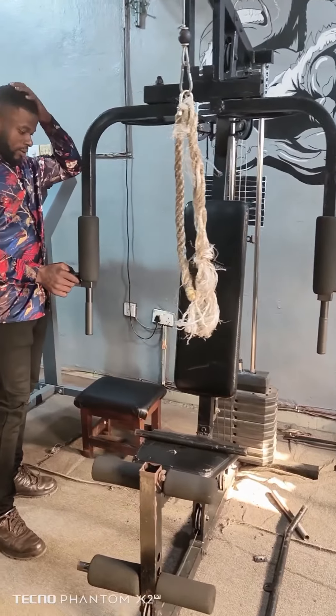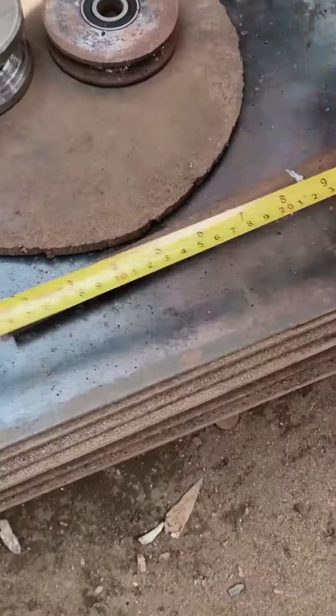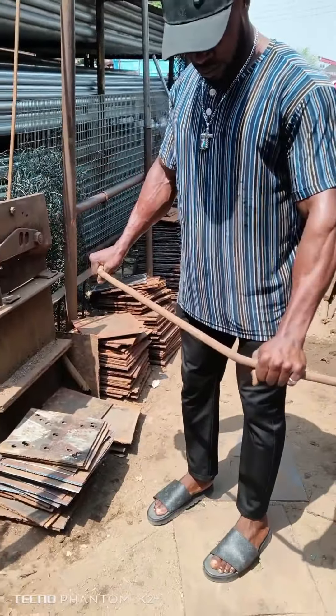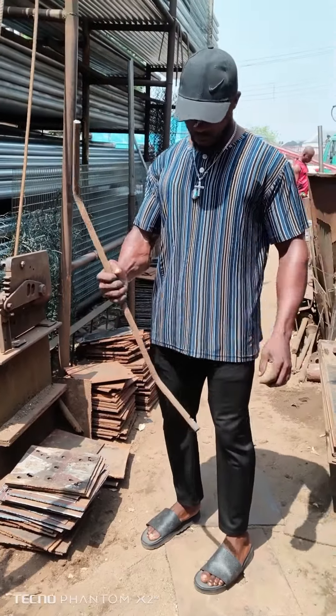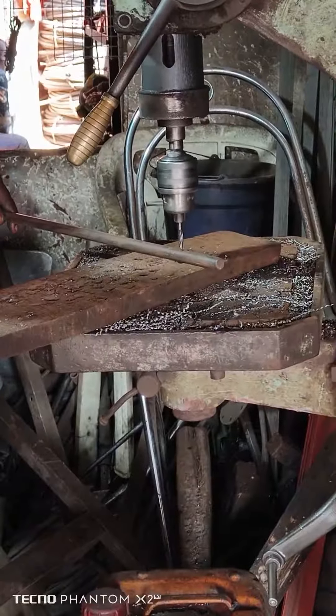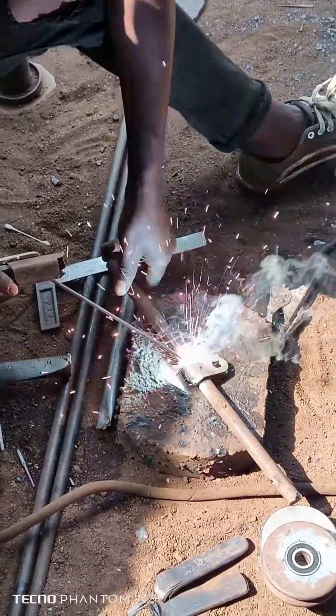I went to the workshop to do my measurements and cuttings of the roll that we use. I bended them into the shapes I wanted. I went to the drilling shop and threaded where I put my stopper.